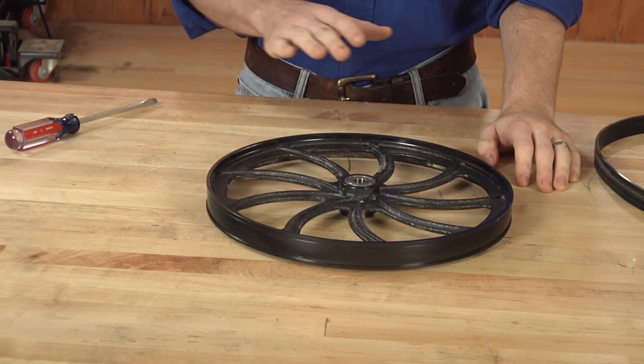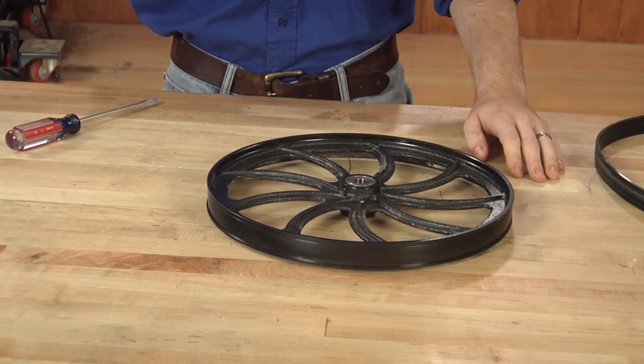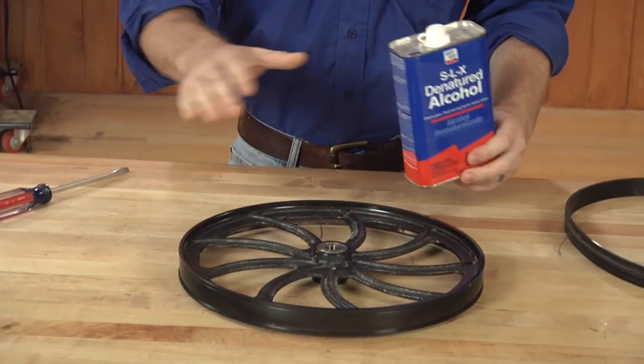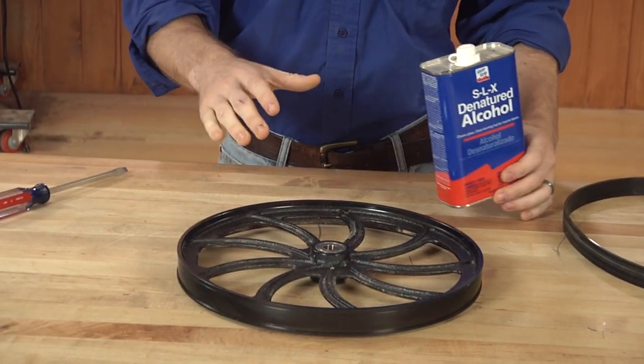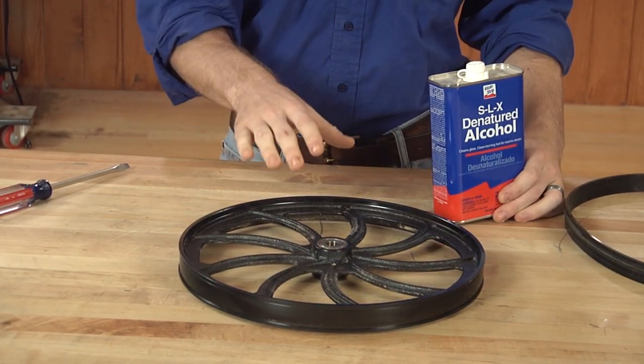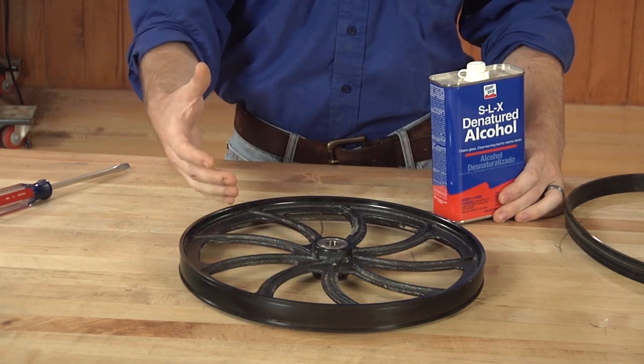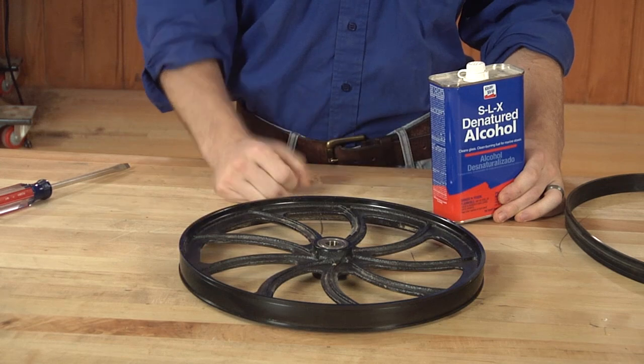An essential step before you put that new tire on is to use some denatured alcohol. Give it a wipe down and let it dry. That'll take care of any residue from the solvent, because that residue can actually interact with the new adhesive you're putting on and keep it from sticking to your tire. After the denatured alcohol is completely dried and the wheel is completely clean, you're ready to start putting those new tires on.